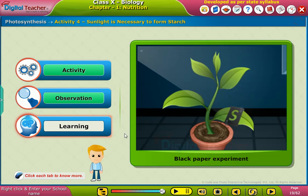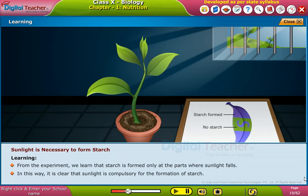From this experiment, we learned that starch is formed only at the parts where sunlight falls. In this way, it is clear that sunlight is compulsory for the formation of starch.